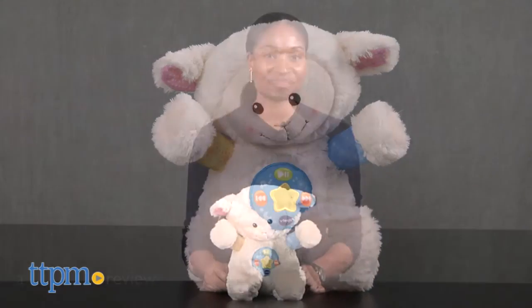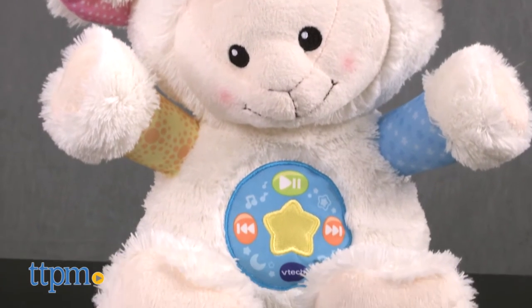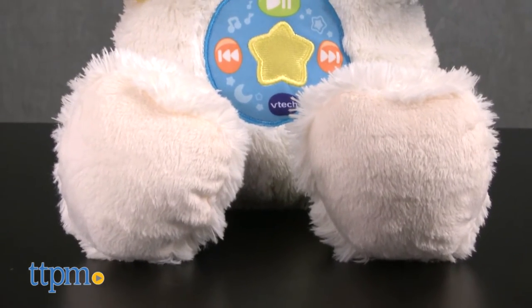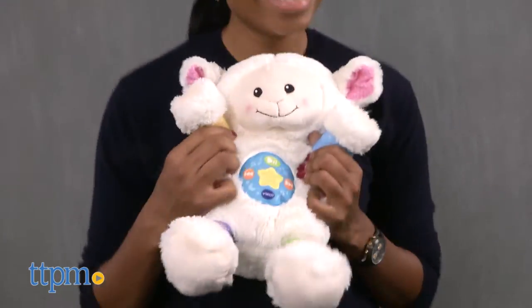All right, time for bed! Hey guys, it's Carlissa from TTPM and we'll be snuggling and counting sheep with VTech's Snuggle and Sleep Musical Sheep for ages newborn and up. A part of the VTech baby line, this is a soft and friendly toy that plays music and songs to soothe your little one to sleep.